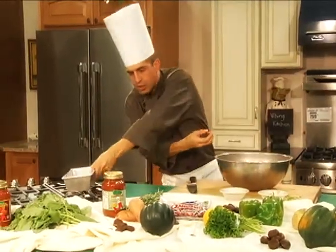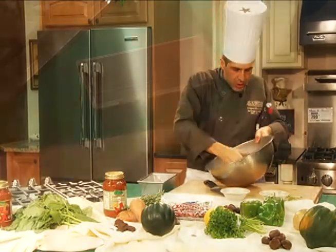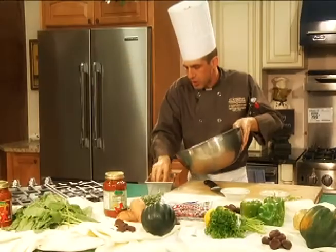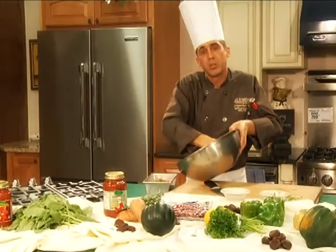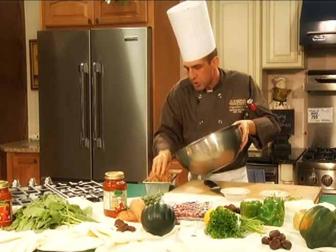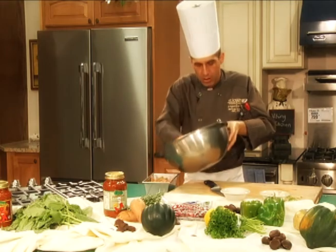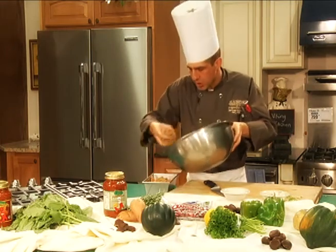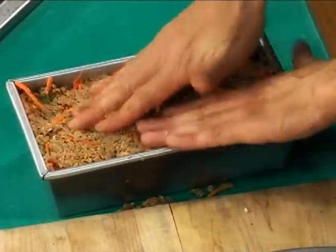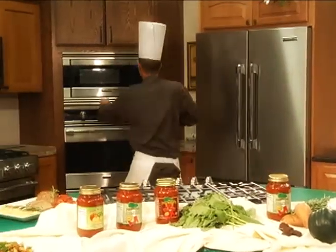I've got my loaf pan right here, and what we're going to do is bake this in a preheated 350-degree oven for approximately 40 minutes, or until an internal temperature of about 160 is reached. That's done for temperature heat, not spicy heat. I'm just gently packing this in, and as it cooks it's going to firm up because of the egg. So 350 for approximately 40 minutes.